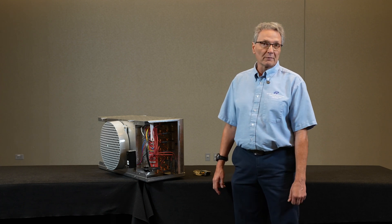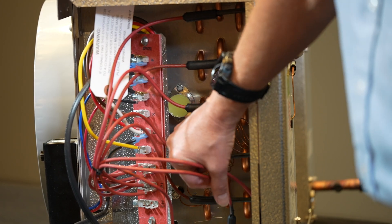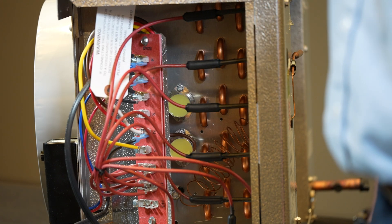Today we're going to continue the topic on electric defrost and go through the two components that you'll potentially see in a common evaporator. We've got both our heater safety and our defrost termination and fan delay.